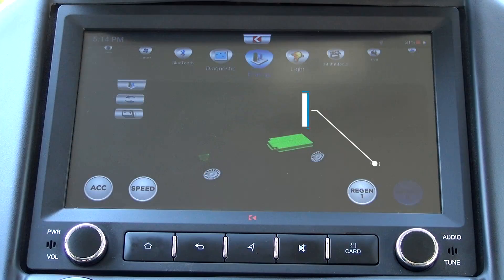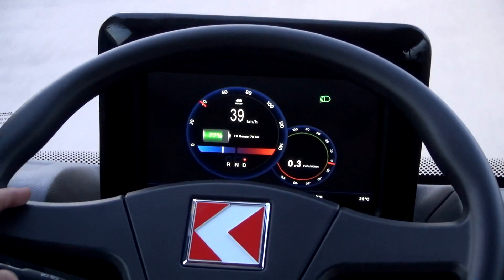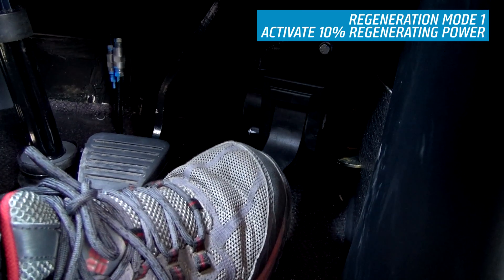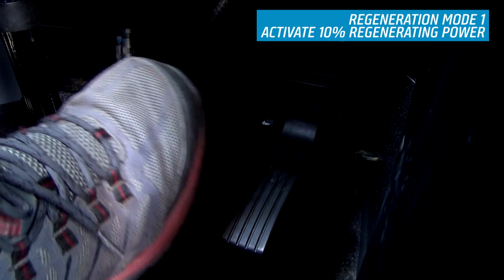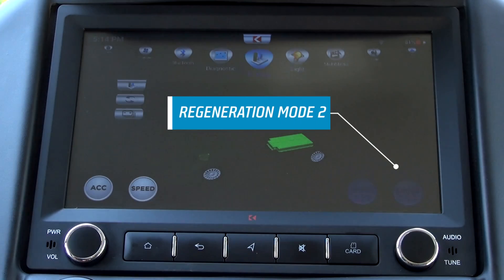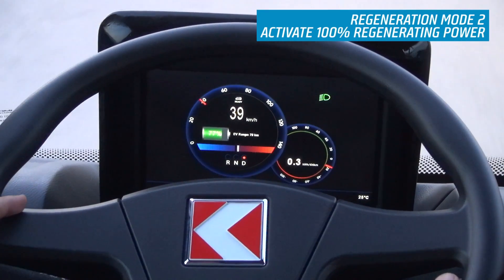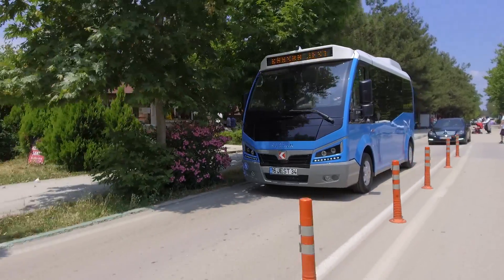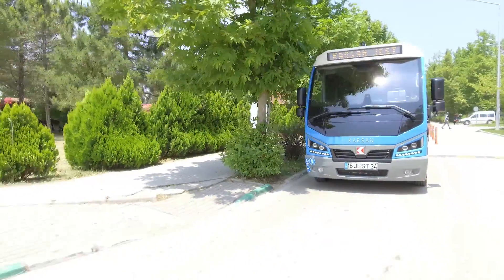In Jest Electric, there are two regenerative modes. When you select Regenerative Braking Mode 1, 10% of regenerating power will be activated after you release the throttle pedal, and the remaining 90% will be activated gradually after pressing the brake pedal. Or, if you select Regenerative Braking Mode 2, 100% of regenerating power will be activated when you release the throttle pedal. This will result in the vehicle slowing quickly. This feature is also known as one-pedal driving.